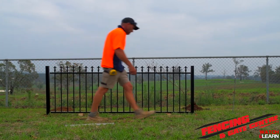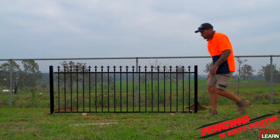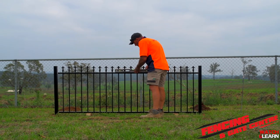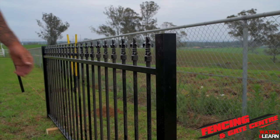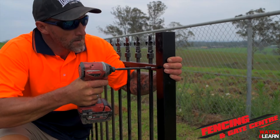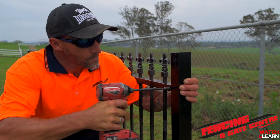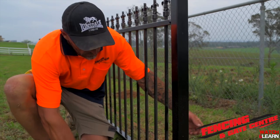As you can see, our panel is sitting pretty level. We can always double check it with an actual level, and then we'll be able to move on, fix our clips off from the back and concrete in that second post. Now you've checked that your panel is level, grab your impact driver and fix off the internal clip through the top rail with a tech screw — this is going to give you a nice, neat and tidy finish.